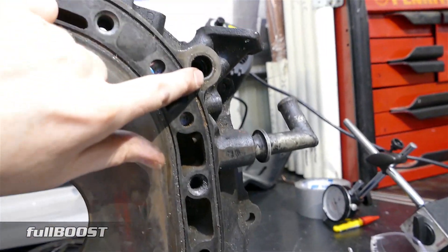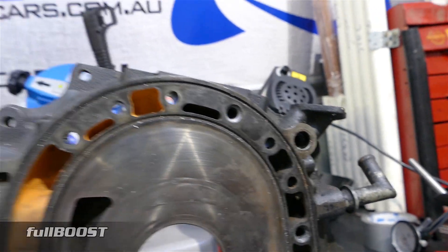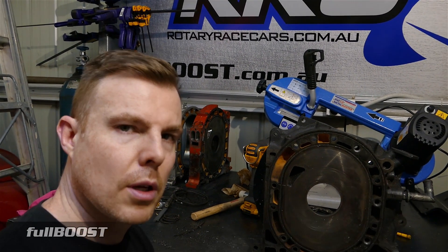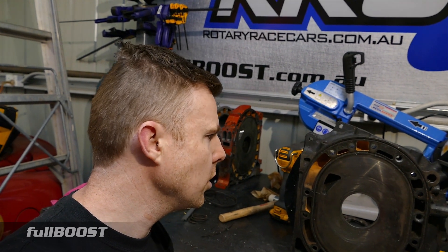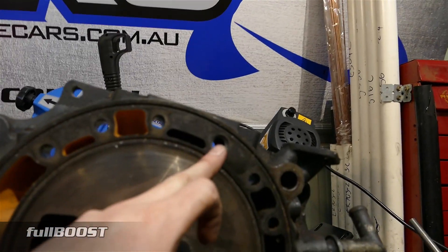These are where the factory dowels go. This one up here is common to crack when you see detonation in an engine. If you've got a rotary engine and you see an oil leak from here, more than likely it may have cracked through detonation, and that rear plate now needs to be replaced. You can't just fill that crack because that's where the dowel locates and provides torsional rigidity in the engine.